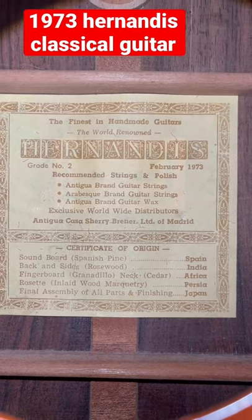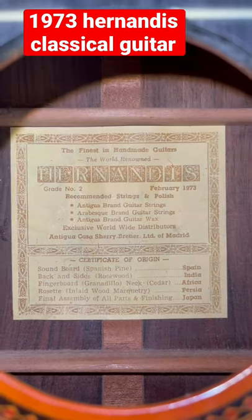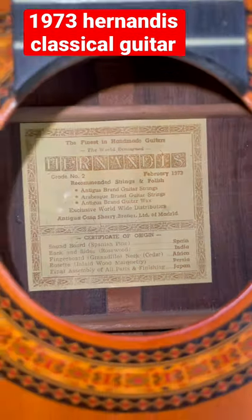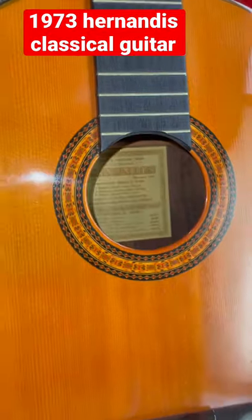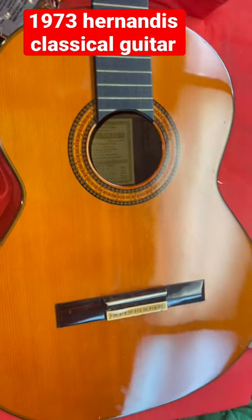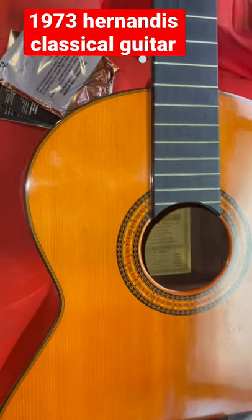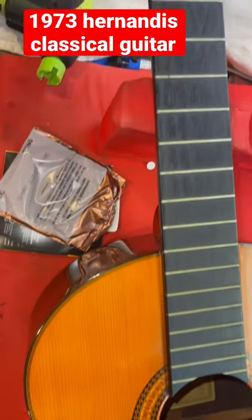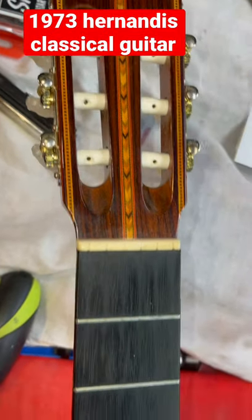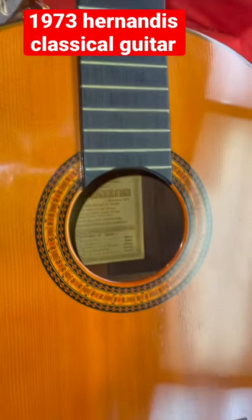What's on the bench today — we've got a Hernandez classical guitar made in February of '73. These are excellent guitars; they were probably around $250 back in their day. It's got a solid cedar top and rosewood back and sides — real rosewood. It's in for a cleanup, setup, and there was a sharp spot on the nut that popped a string, so I'll have to deal with that.